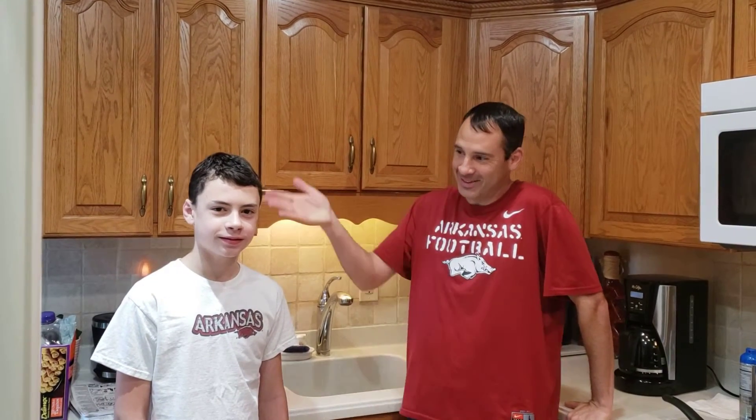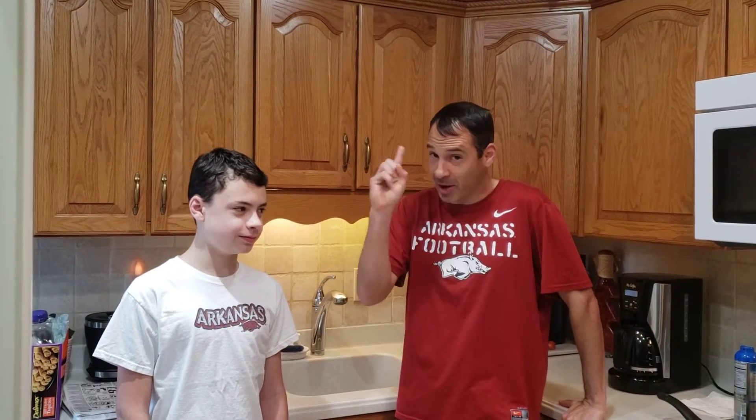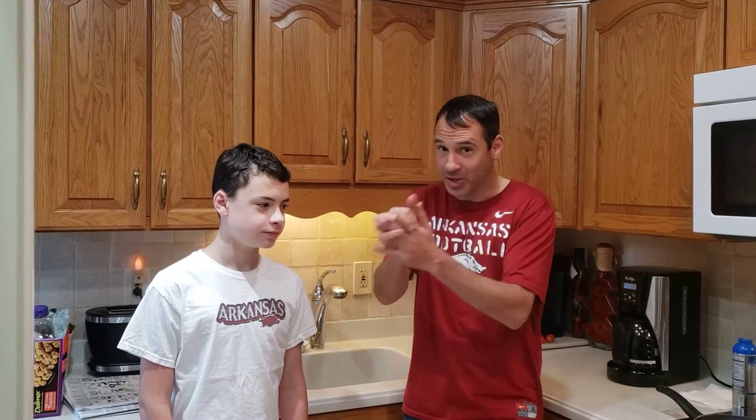Hi, I'm Jeremy. This is JJ. Hello. We're gonna walk through one of the things we like to make in the mornings on a lazy Saturday, and that is a loaded omelet. So we're gonna get started. Obviously number one, wash those hands.